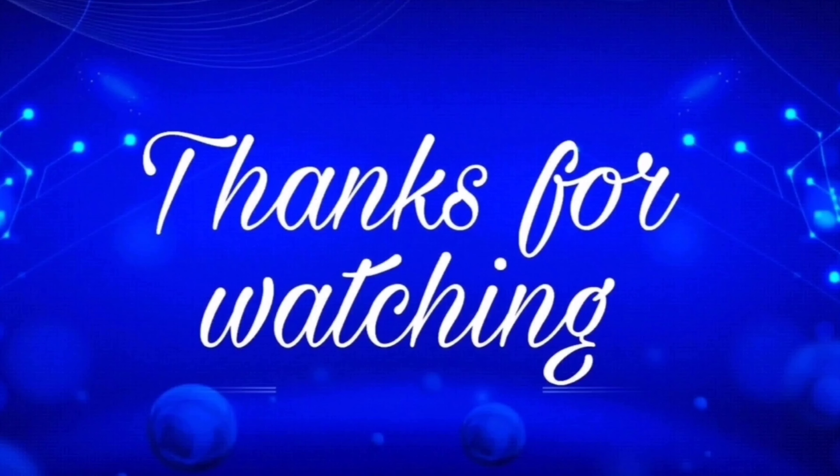Don't forget to like and share. Do not forget to subscribe. Thanks for watching guys. See you soon.